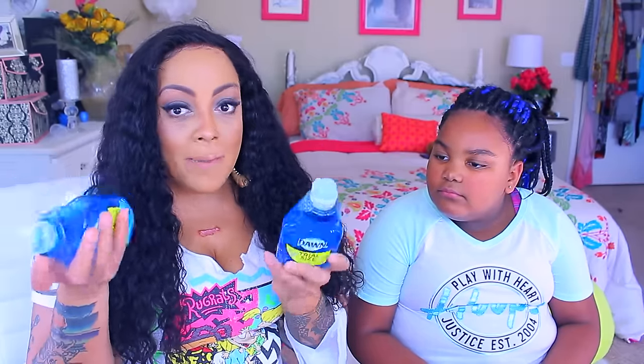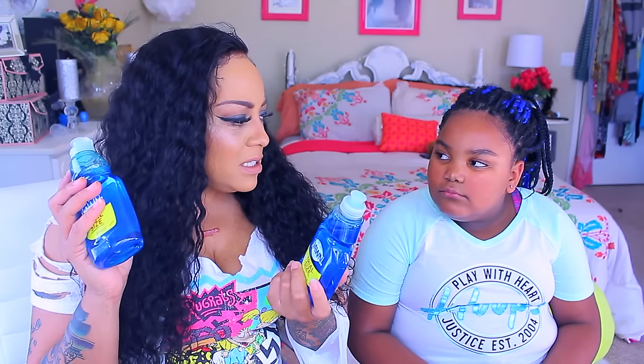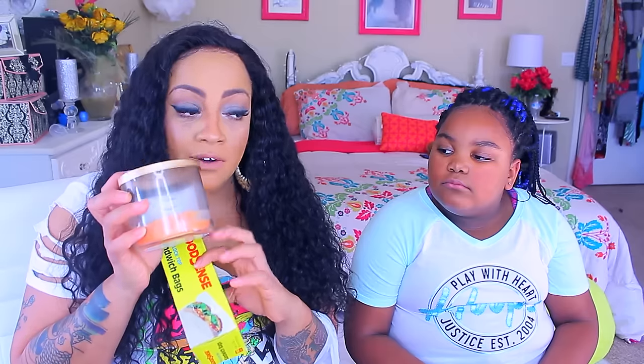We got some Dawn dish detergent because it goes like water in my house — my son even cleans his sneakers with it. We also got Good Sense sandwich bags that come with a hundred, so basically one cent a piece. I'm going to use these to put my candle leftovers in. I'll de-pot my Bath and Body Works candles, put them in baggies, store them away, and then use them in my wax burner so I can get every last bit out of them.